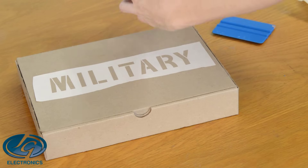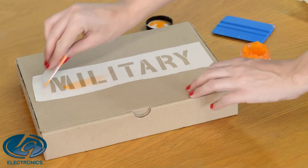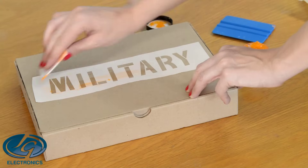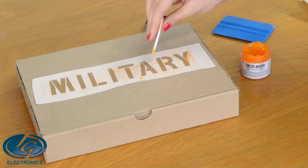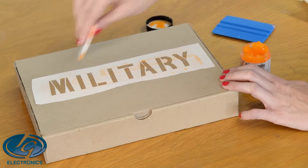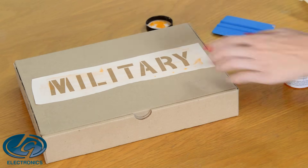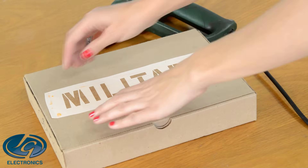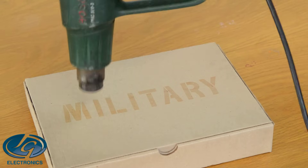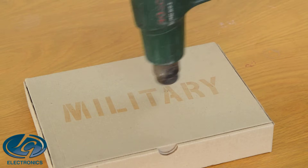Apply the torch paste — also a very thin layer. Scrape the excess back into the bottle. Now we're going to remove the stencil. I'm going to use the heat gun for this box, and for the cardstock that I'm going to do next, we're going to use the heat press.